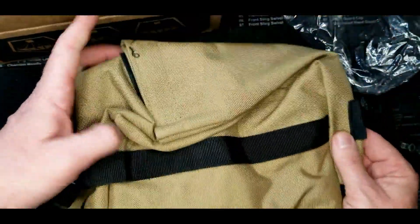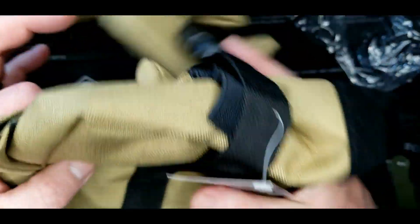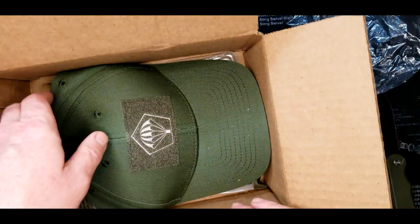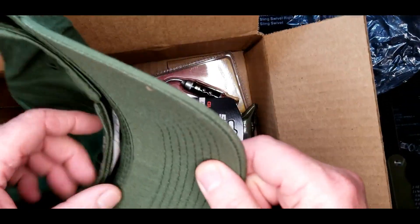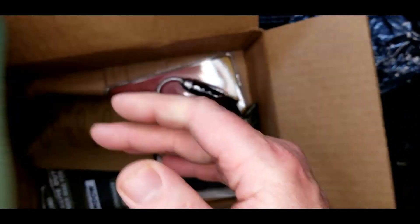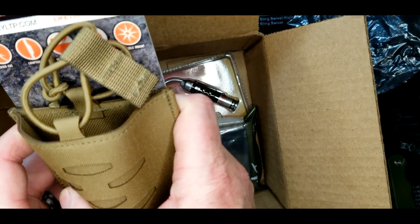Very cool, film yourself — that's nice. Next up in the pack is a hat, OD drab. Not really my color choice, but it's a baseball hat. Let's see — Sentry, okay.